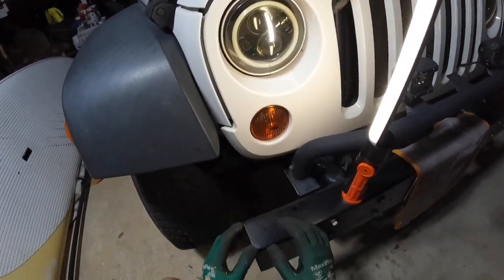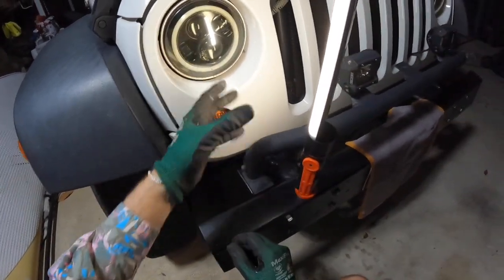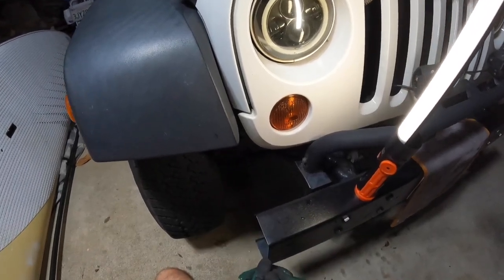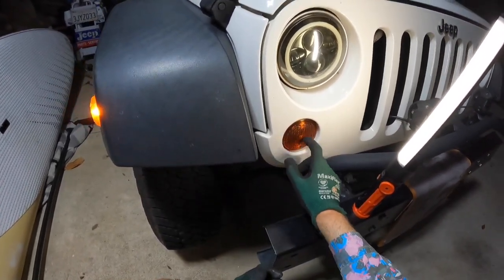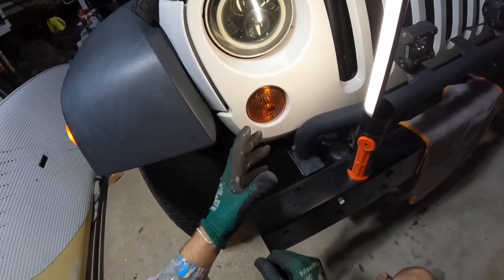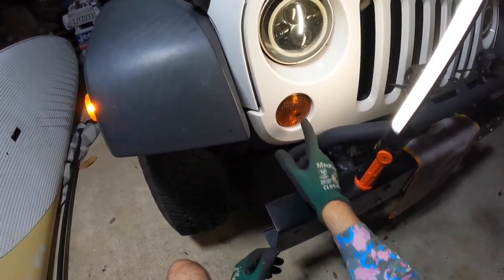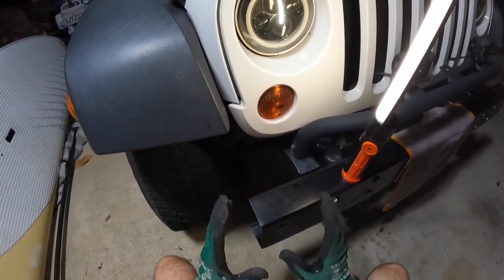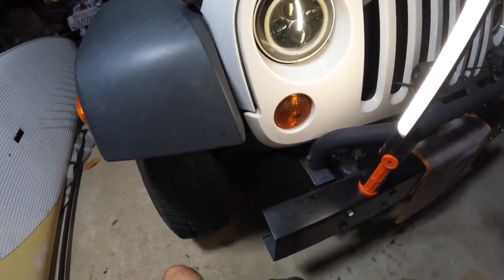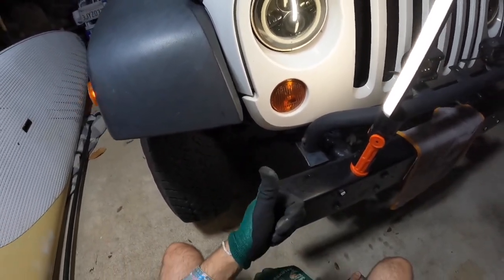I've had issues with wiring on this Jeep before. The first time I removed the front bumper I somehow tore those wires — they're a bit frail. So if your indicator is not working it might not be the bulb — it could be the actual wire coming into the loom itself. Replace the bulb first; they're only about six dollars fifty from Super Cheap Auto. If that's not it, then have a look at the wiring.